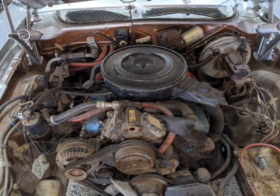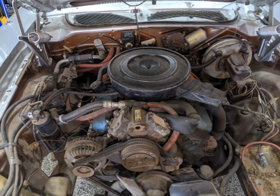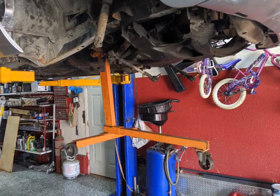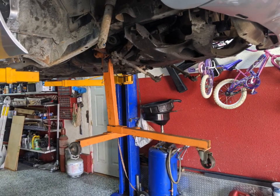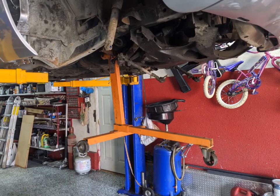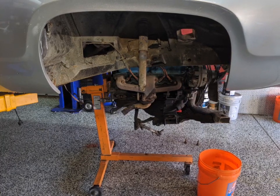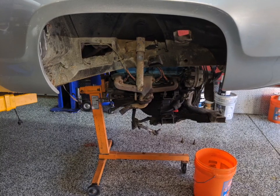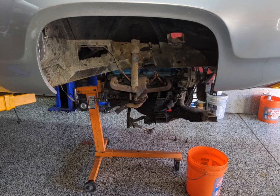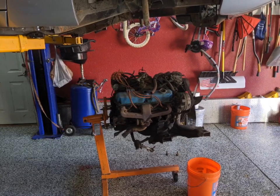Then I had to disconnect all the wiring and hoses from the engine and pulled out the radiator. I put my engine stand on the back of the motor with the transmission out of the way — that made it pretty easy. I lowered the car down onto the engine stand until I knew it was supporting the engine, disconnected the four bolts from the K-frame, and then just lifted the car right off of it.